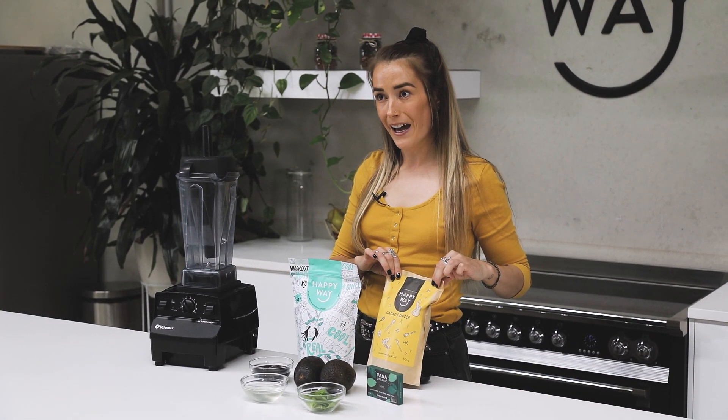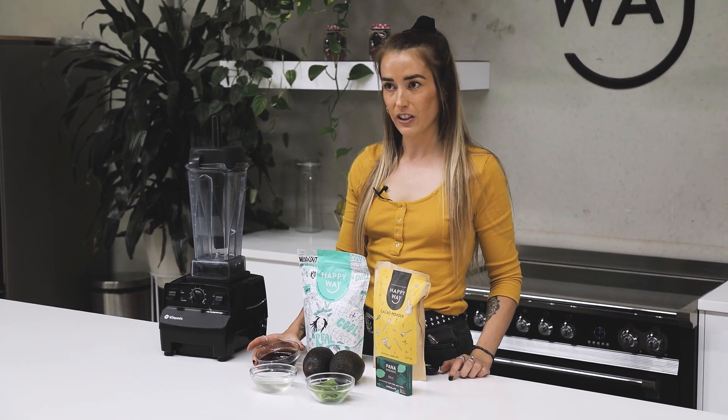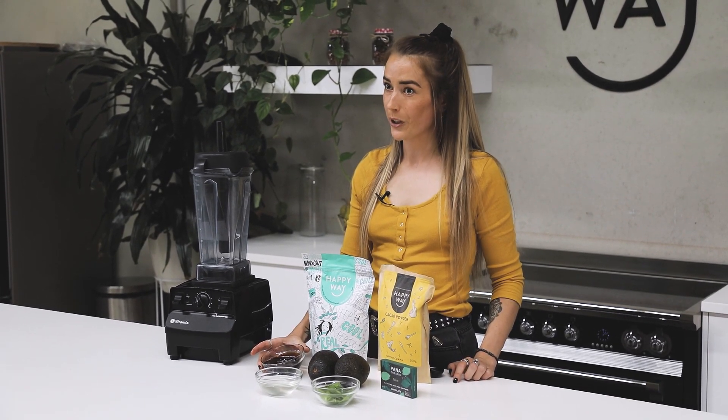I'm using cocoa powder and the sweetener of choice today is date syrup. However, you can use any alternative sweetener — rice malt syrup or coconut sugar work great as well.